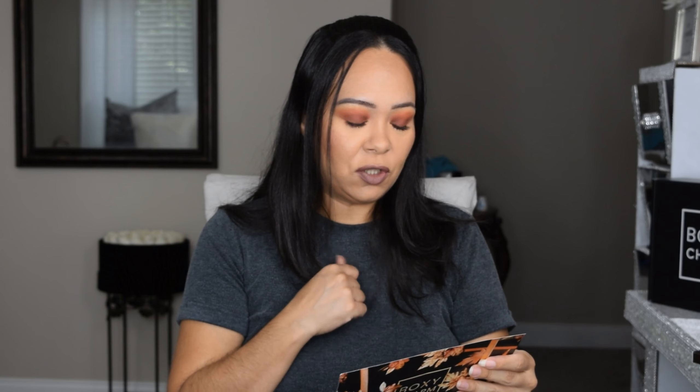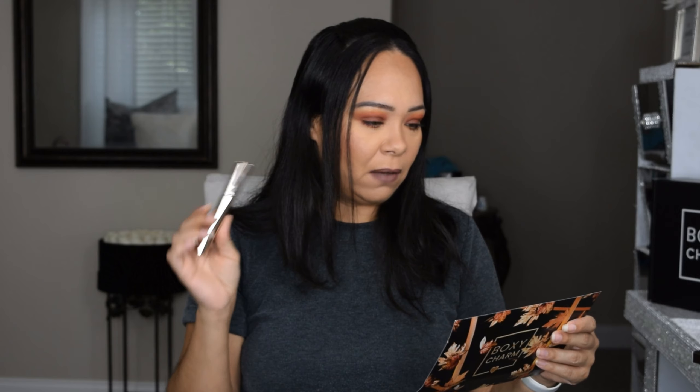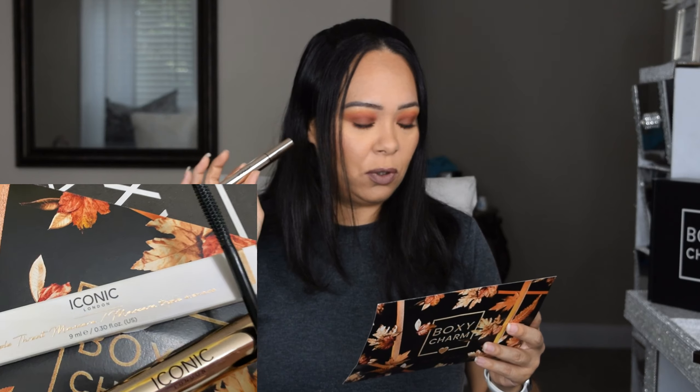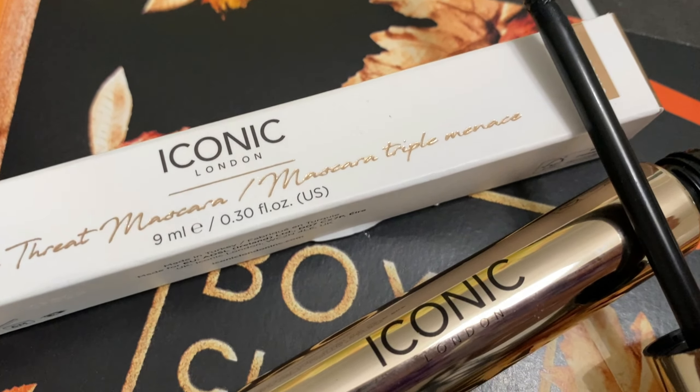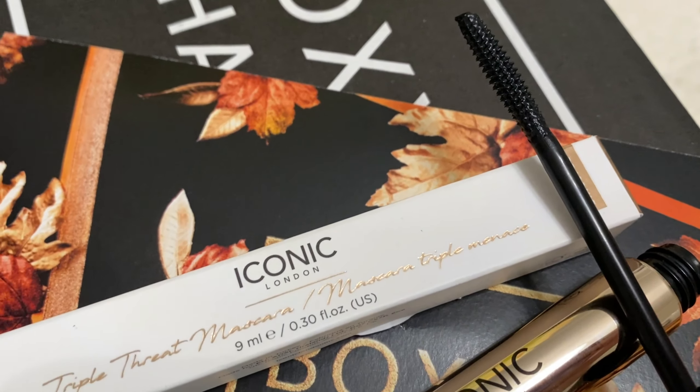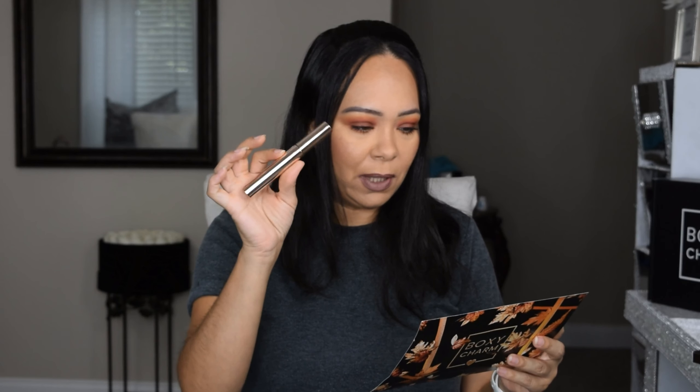Next, from Iconic London — I wish I got a lipstick, but this is a mascara. It's called the Triple Thread Mascara. The one I'm wearing today is Marc Jacobs, which I'm loving, so I haven't tried this one yet. The handle is very slim and easy to apply, helping to separate and coat lashes. This one retails for $26.